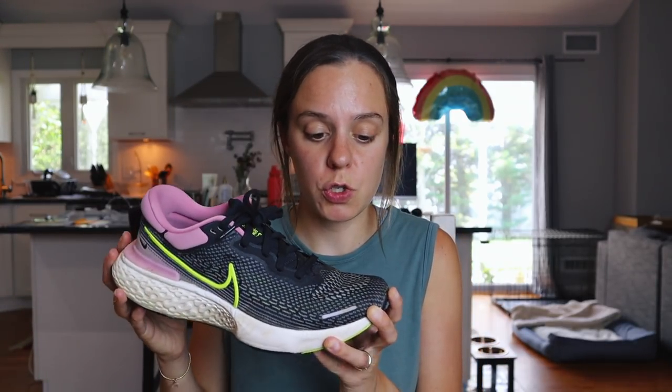I think I have a pretty good handle at this point on how I feel about this shoe, what the pros are, what the cons are, what I would rate it. So let's not waste any time. Let's get to the running footage, which is low-key the same footage from my last video, but it's fine. Just work with me.